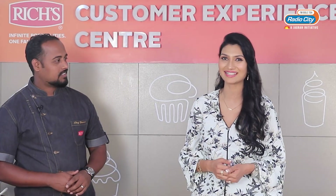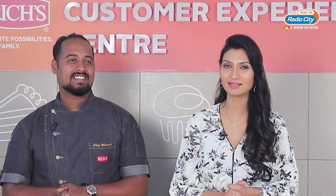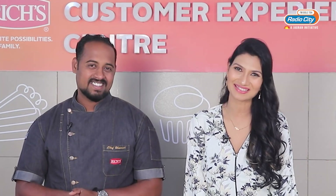Thank you Chef Bhavesh — we made such a tasty, delicious and easy recipe. We are definitely going to try this, and I would want people to try it and put their experience in the comment box. You know, it's the magic of Christmas in the air — good food, good wine and good friends. Stay tuned to Food Unplugged with your host Kiti Agarwal. Share your love — wish you love and light. Thank you so much.